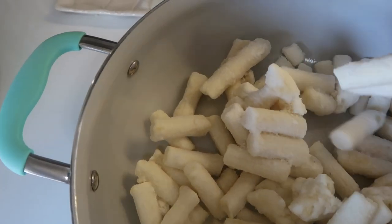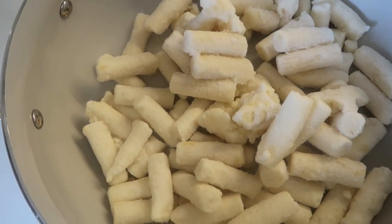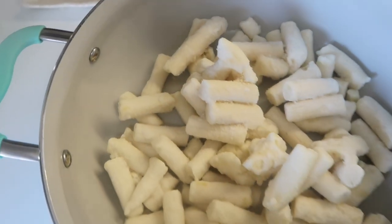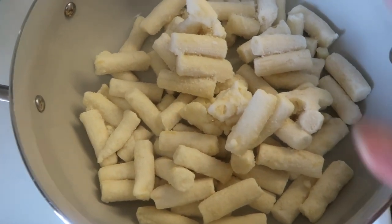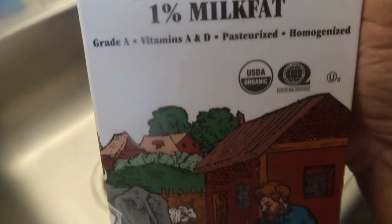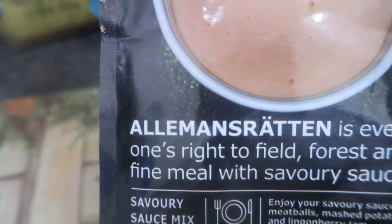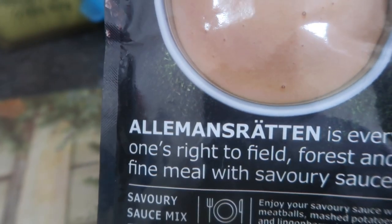We're going to let these sit in here and I'm going to pour a little milk on it like it says I can do, and we'll see where it goes from here. I'll add a little bit of organic low-fat milk — just a tiny bit — and we'll see where that goes. Let's get to the meatballs.